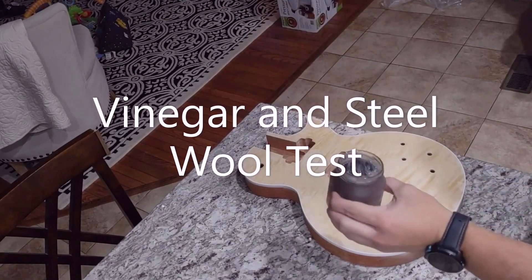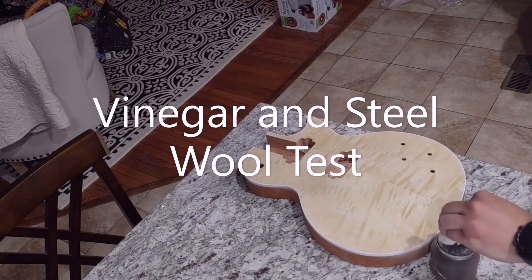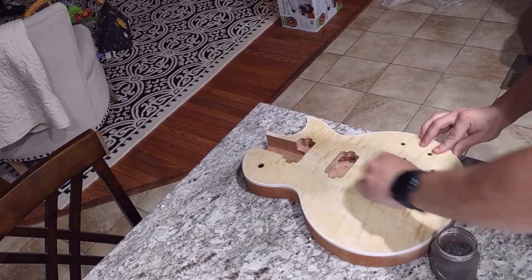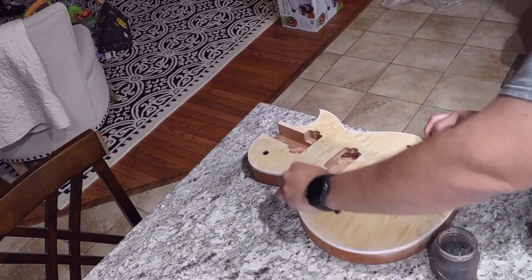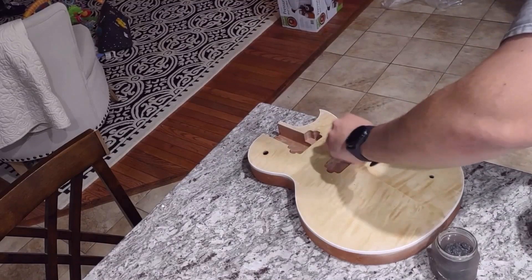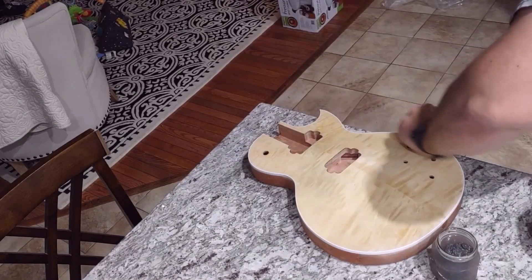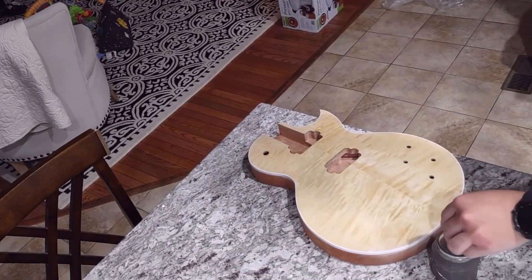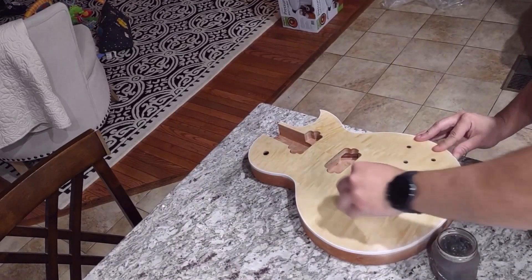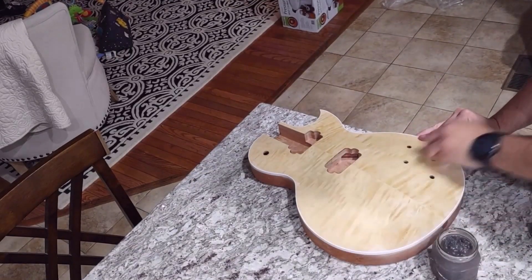Now let's look at the vinegar and steel wool — really easy to do. Fill a little jar with white vinegar and put plain steel wool in there. Don't use an SOS pad since it has soap and chemicals on it. Just plain steel wool with no soap. Leave it in the vinegar for two to three days outside because it does stink a little — leave it uncovered and let it melt together. You can see there's still a little bit of steel wool on top; it doesn't fully disintegrate. This was about three days sitting in the garage.